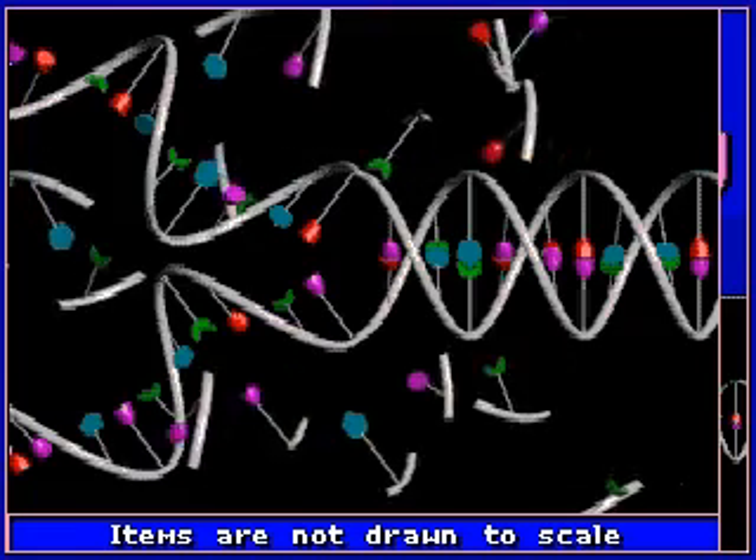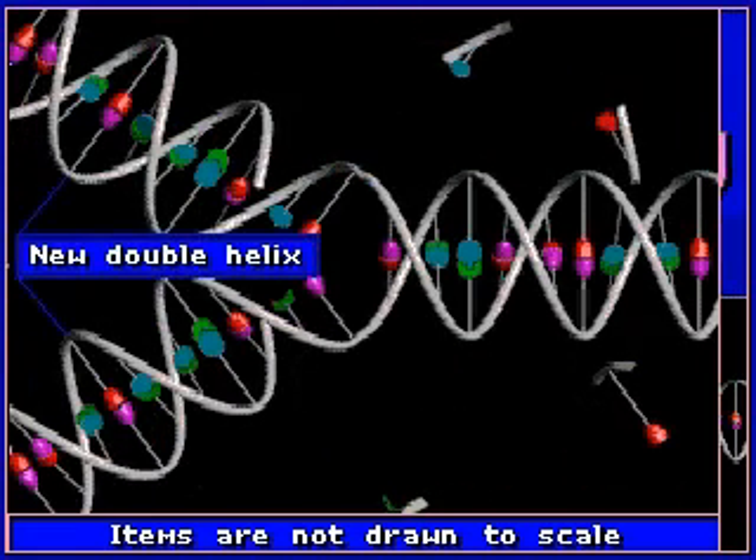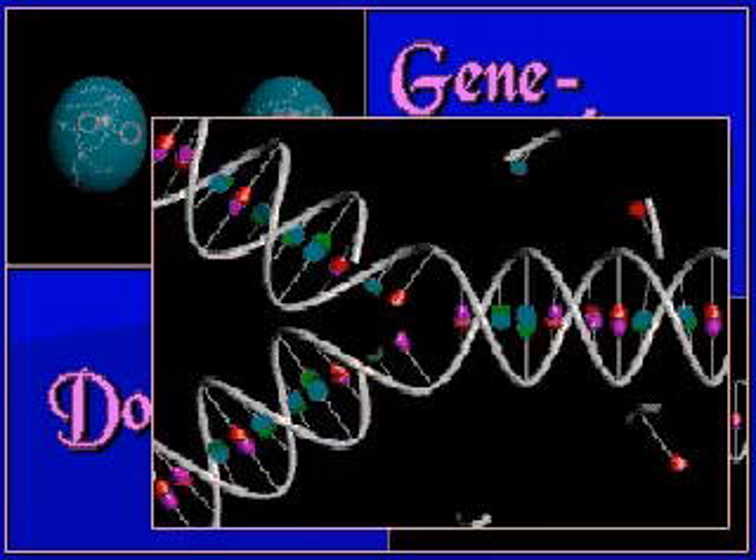By unwinding and bonding with free-floating nucleotides, a new double helix is created and the process begins again.